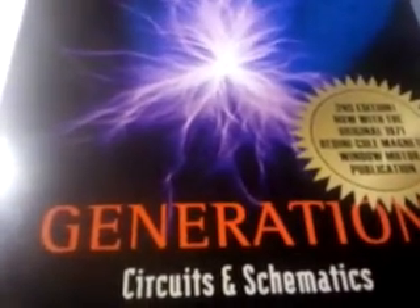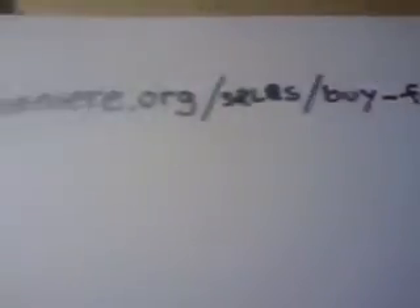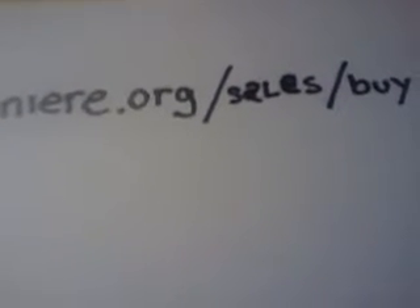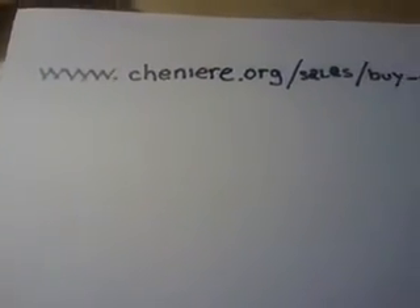If you want my schematic, this is where you have to go to get it. I've got a web address here where you can purchase the book — this is where I got it. The address is www.cheniere.org/sales/buy-feg.htm, and that would be all lowercase. You can find John Bedini's books there and a few others.